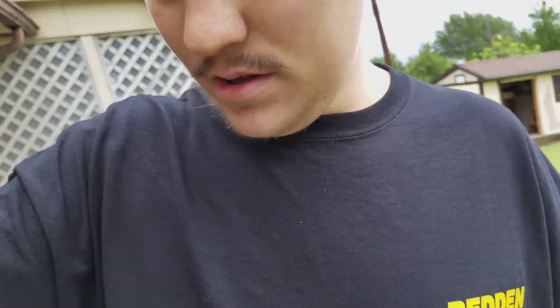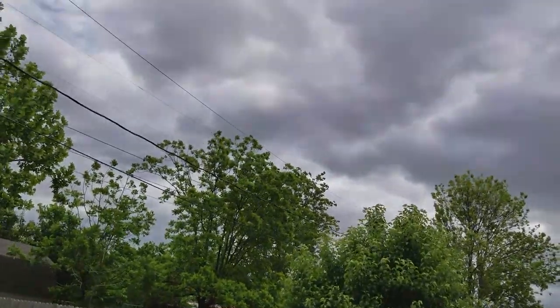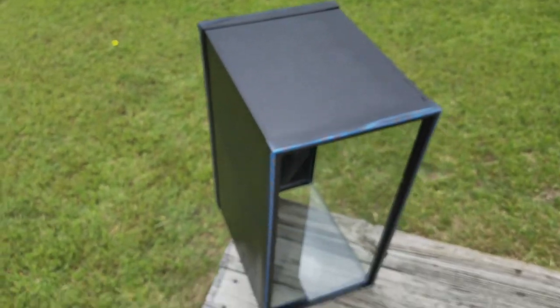Maybe it's just a gutter, I don't know. It looks like it's raining or about to — it looks nasty. But anyways, I gotta get this tank in if it's raining. Here's the tank — 20-gallon high.